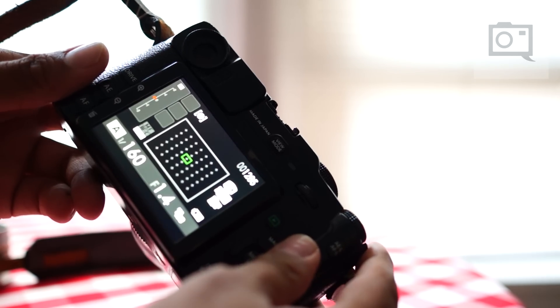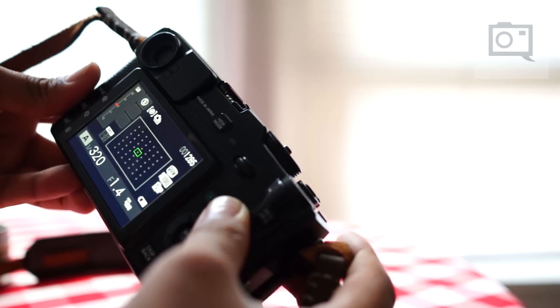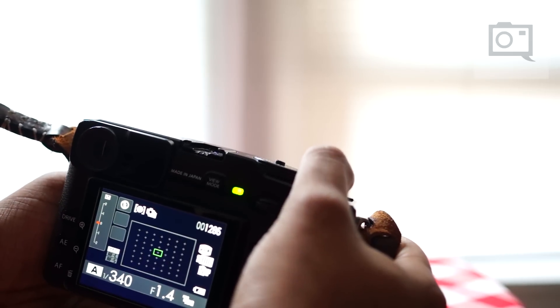So we're going to turn the camera on right now and set the drive mode to six frames per second. To speed things up, we're going to go into manual focusing, and I'm just going to hold down the shutter and let's see what happens.